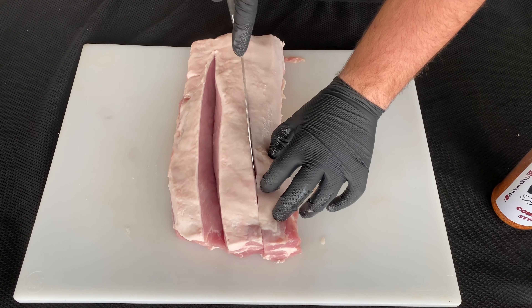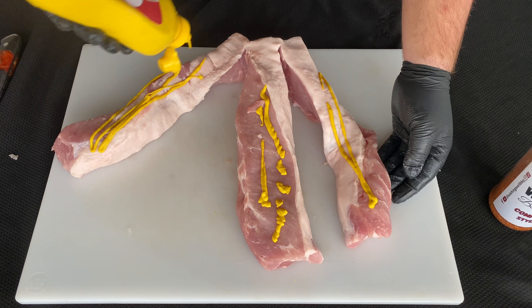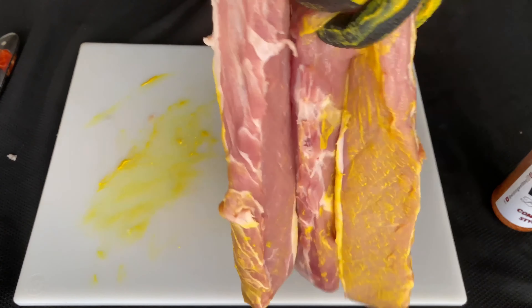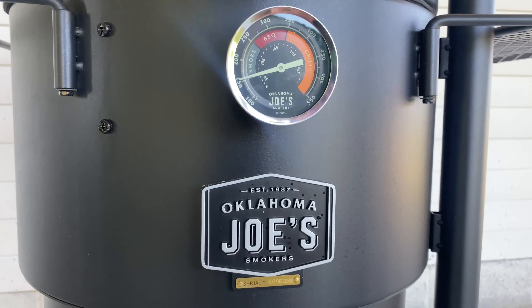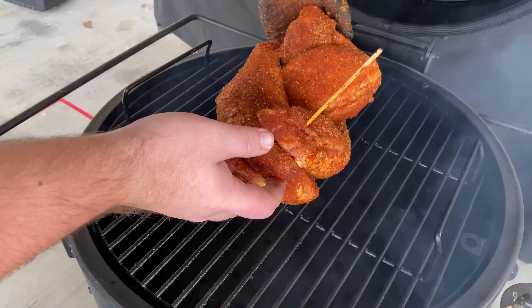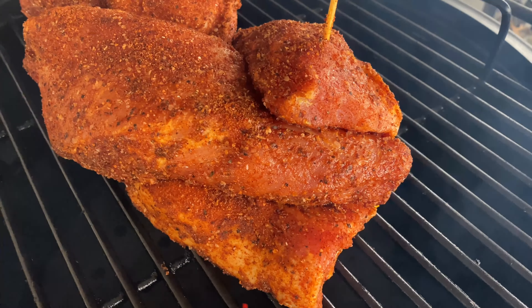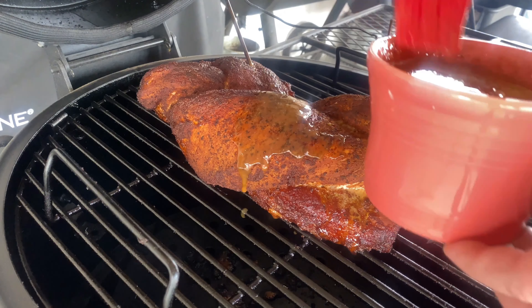It's been an additional 20 minutes and just check out how amazing this loin looks. Now it's time for one of the most important parts — we have to let this rest. So I'm going to get some aluminum foil and wrap it up nice and tight and let it rest for about 20 to 30 minutes. Then it's going to be time for the best part, so make sure you stick around.